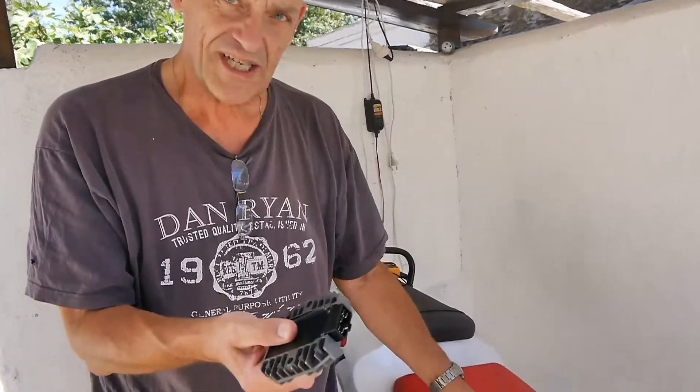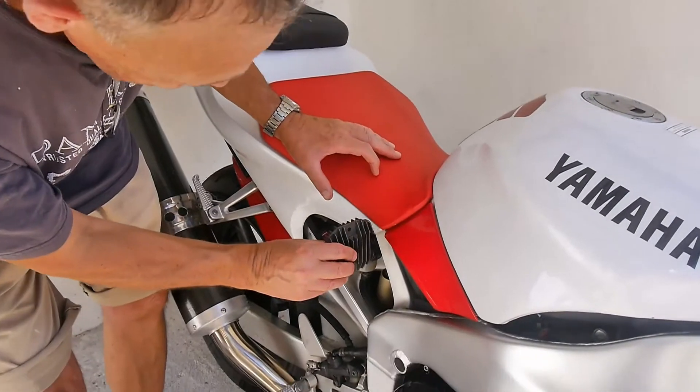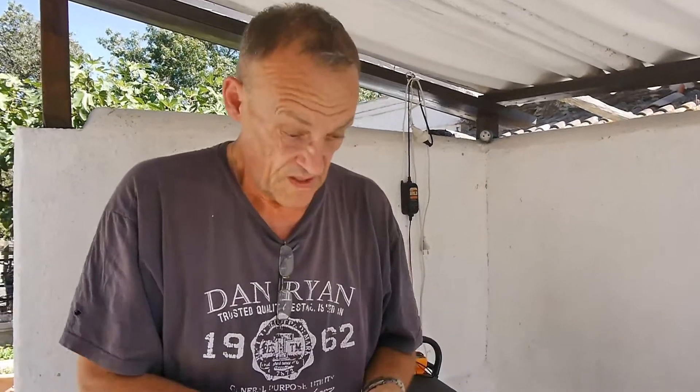This is the one I just changed today. On this particular bike it literally lives just in there — you've got to take the seat off, take the tank off, and it's in there. This is a job an average DIYer can do. If you take your time and take photographs, it's doable. This particular one I changed was 33 euros on Amazon.